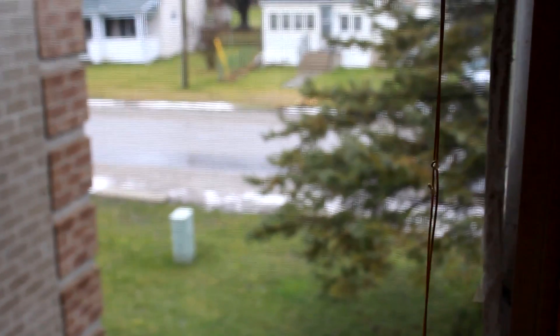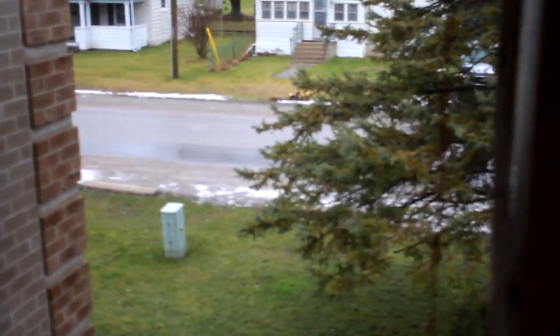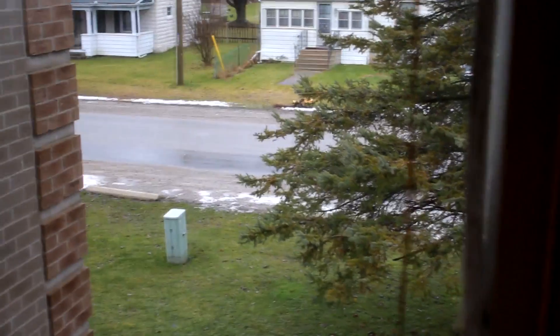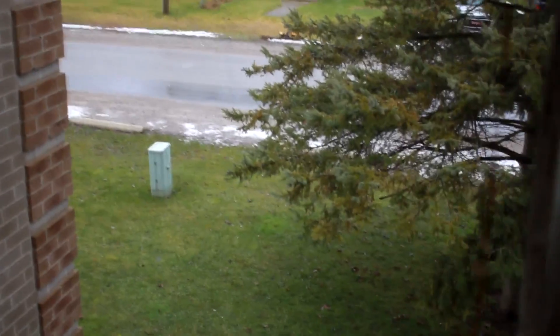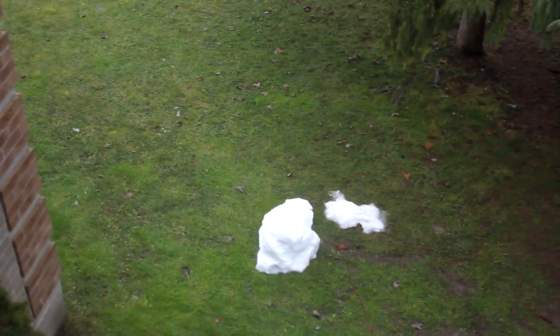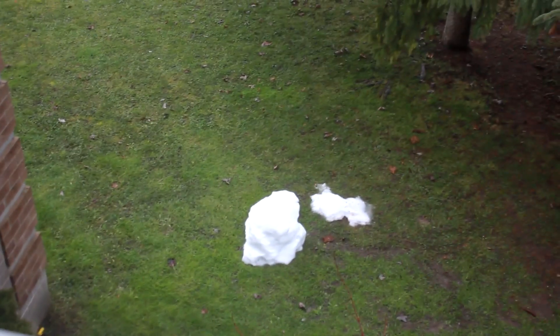It's really crappy outside today again — look at it out there, just wetness. That's what remains of the snowman.